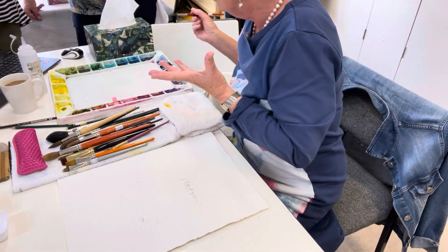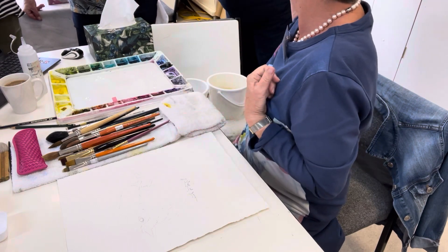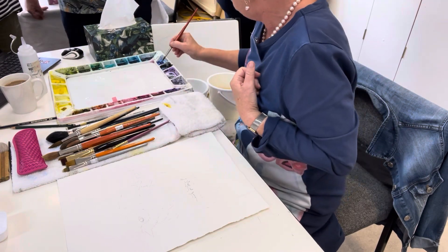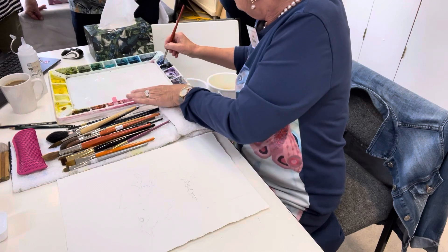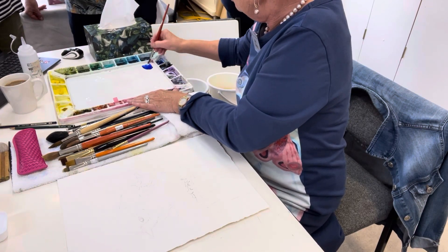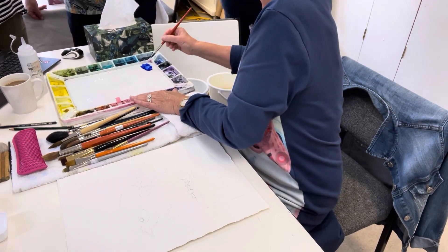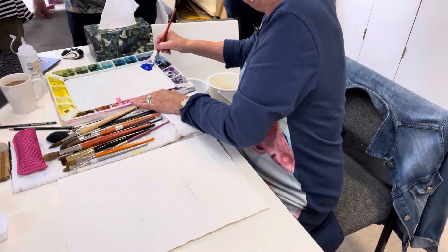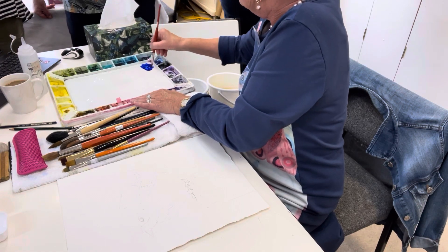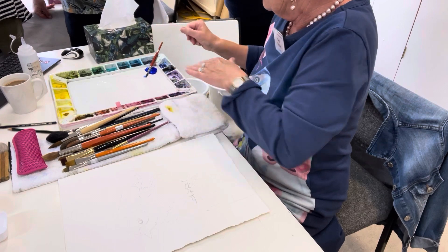We're going to mix up some colours for our bird and the first colour we need is the blue. We don't need a huge puddle of this because we're going to use it really strong. So there's our blue ready to go. It's quite a red blue, isn't it? It's a warm blue — closer to red than the other blues, than the phthalo blue. So there's our blue puddle. That's a French ultramarine.